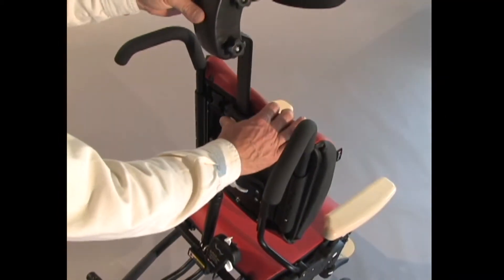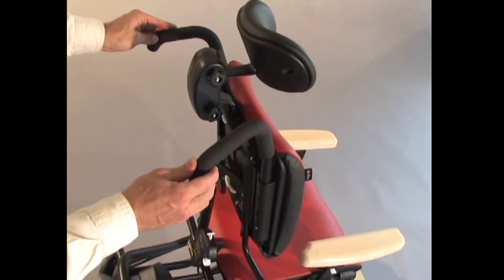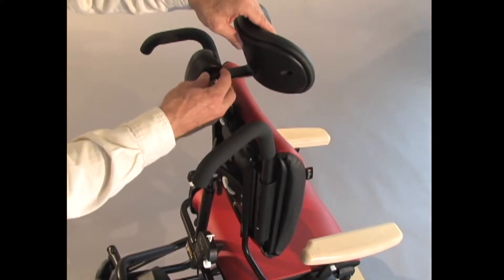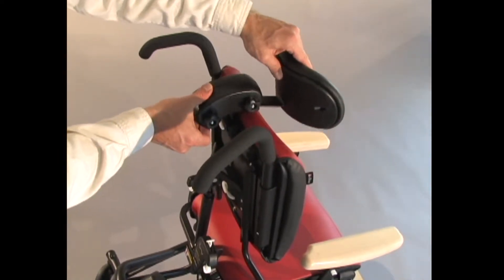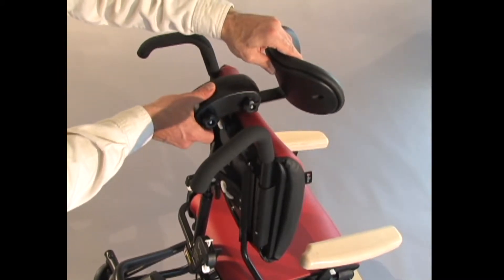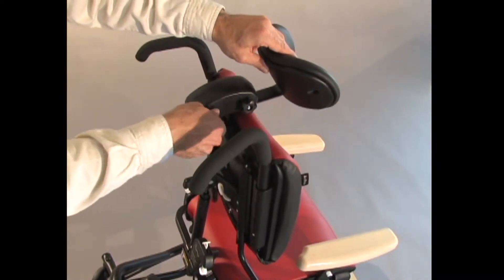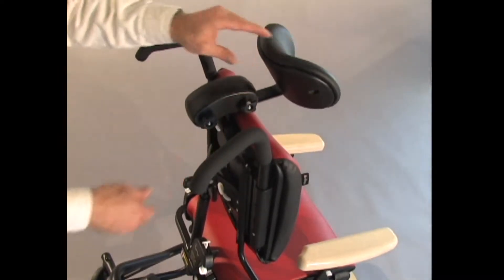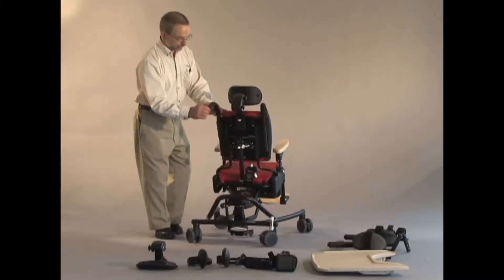You depress this white button and insert the headrest post. To adjust the angle of the headrest, I loosen these two knobs. Now I can rotate it forward for forward and back adjustment. Or if I need a bit of occipital support, I can tilt it backwards like that. Then re-tighten the knobs when you're happy with your setting. There is an overall height adjustment for the headrest.